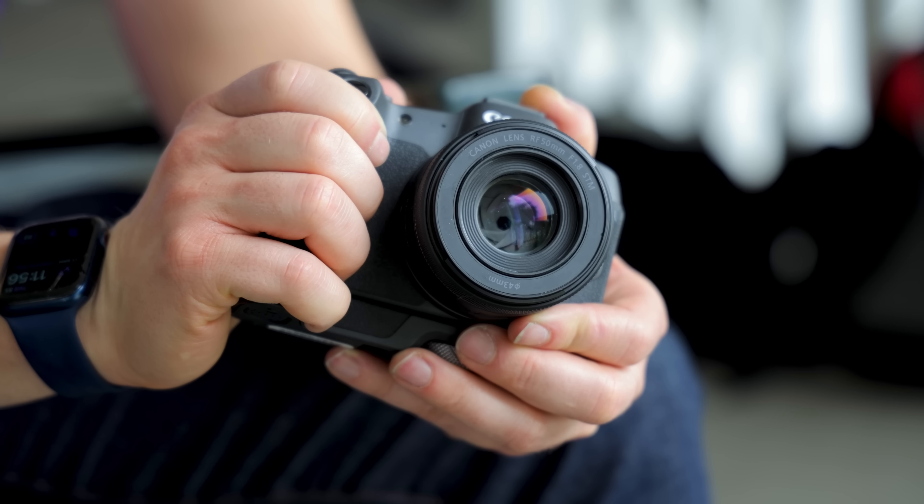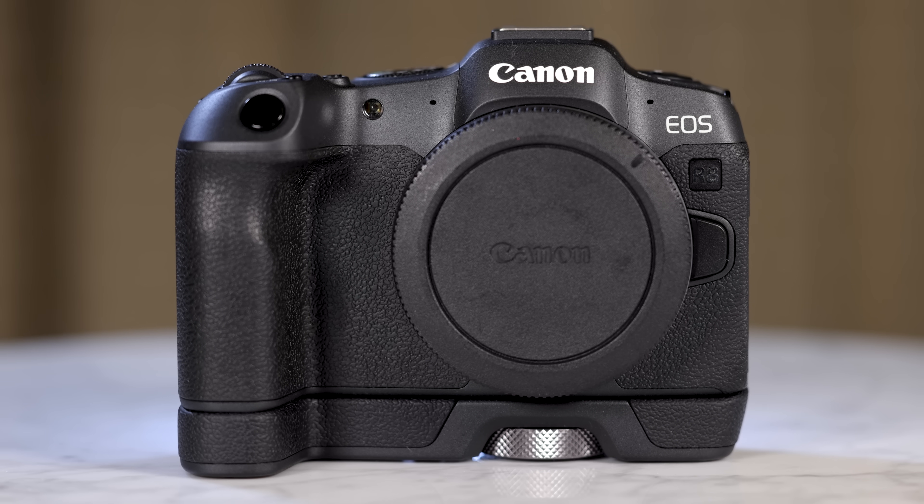The R8, hands down, is the best entry-level mirrorless camera on the market for the money, as well as what it offers you.